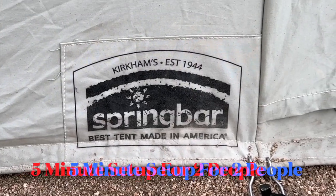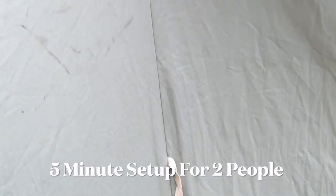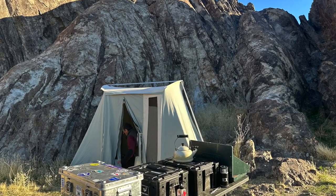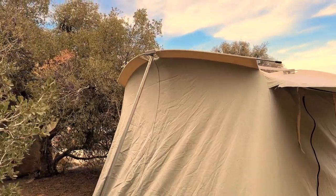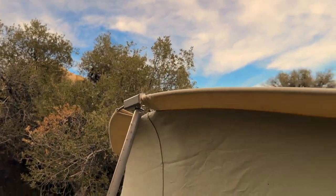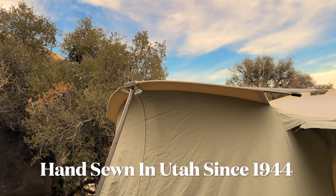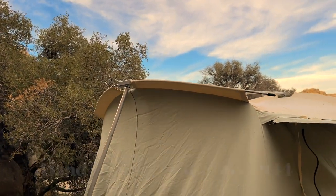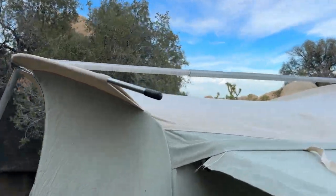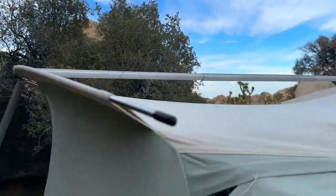This is like your old standard Boy Scout type tent. This is a three-person spring bar. The reason it's called a spring bar is the spring system up here — they've been making these since the 1950s, actually since 1944. It's a system that works great.